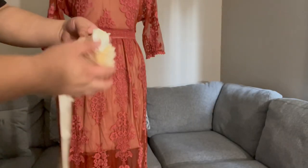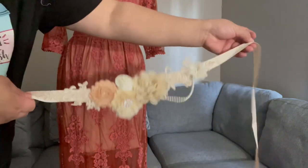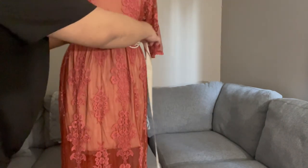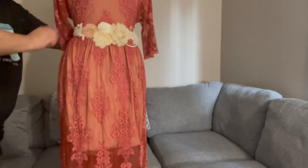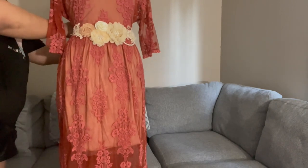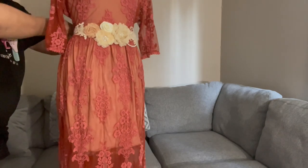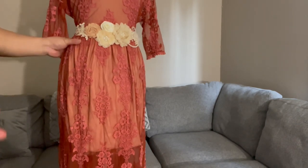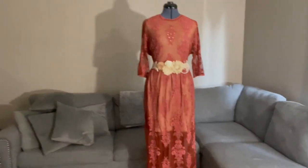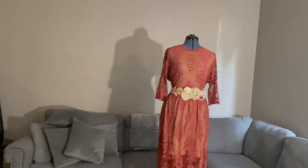Welcome back. So I got this belt from Amazon — it's around $15, which is about 750 pesos. I'm going to style it that way, tie it from the back. I'm not going to sew it so you can use the belt on other dresses too. There you go — love it, right? The dress is so modern and elegant now.